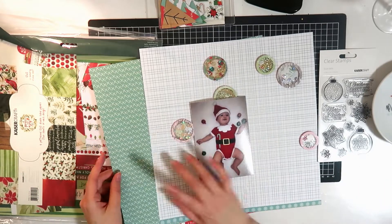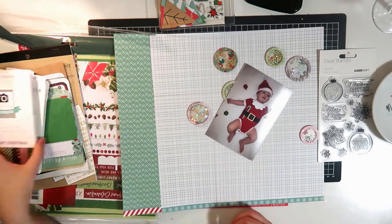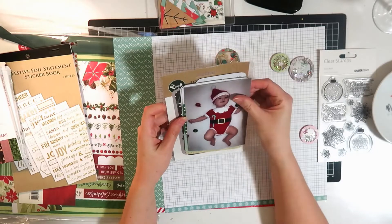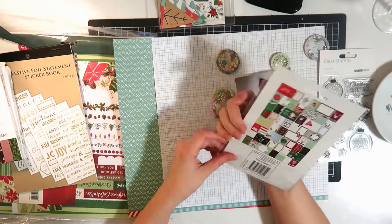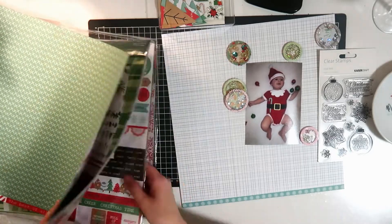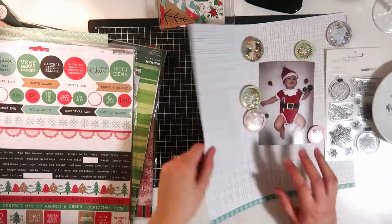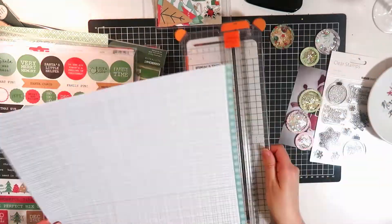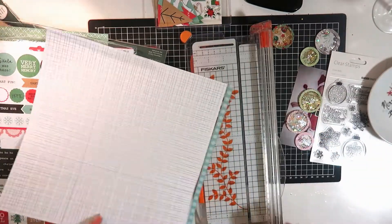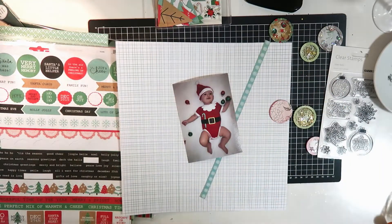He has all those little baubles on his rug that he was playing with - they're just plastic ones by the way, not glass. I thought I'd have some hanging baubles on this layout, so I'm just fiddling through now trying to decide what to do. I do end up going with that white background paper with the green cross-hatching on it - it's just a nice neutral, not too busy paper for a background.